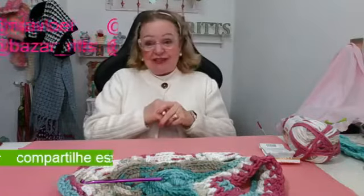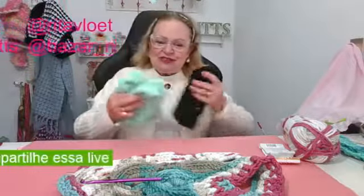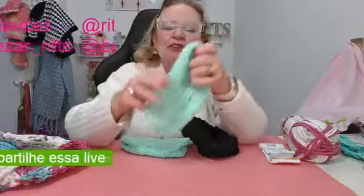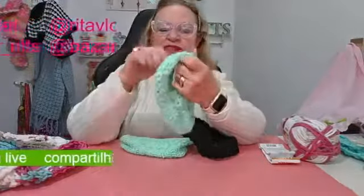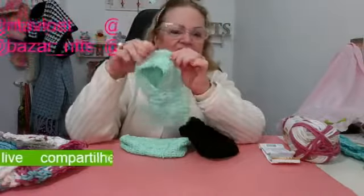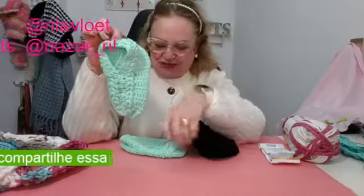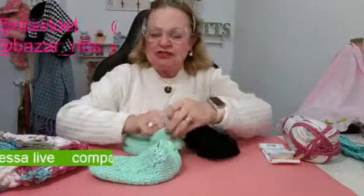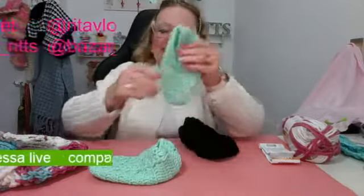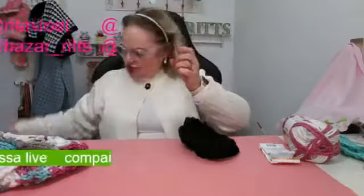Como hoje é sexta-feira, é dia de TBT, então vamos mostrar as peças que nós fizemos esta semana. Na segunda-feira eu ensinei pra vocês este sapatinho que é feito a partir de um quadrado — olha que coisa mais chique e mais fácil de fazer! A gente pode fazer pra doar, pra usar, pra vender. Muito interessante. Isso foi na segunda.